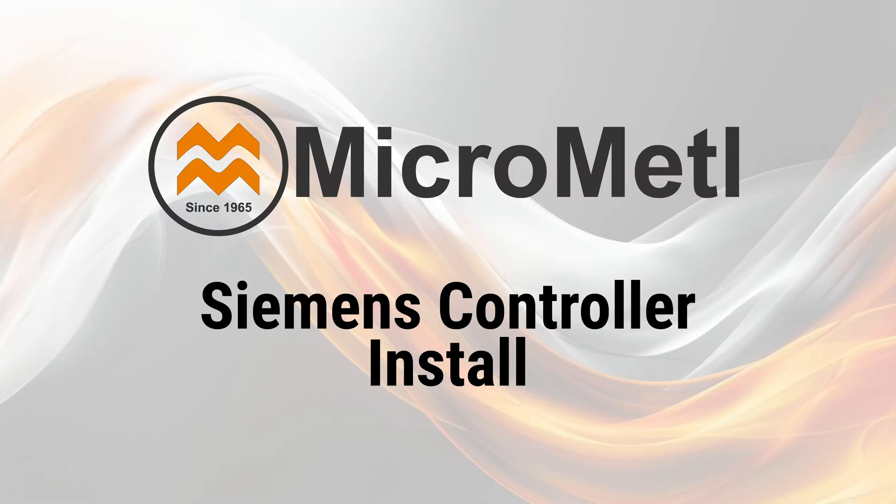Welcome to another Micrometal installation guide. In this video, we'll walk through the installation of a Siemens HVAC controller and additional accessories for a rooftop unit economizer setup.